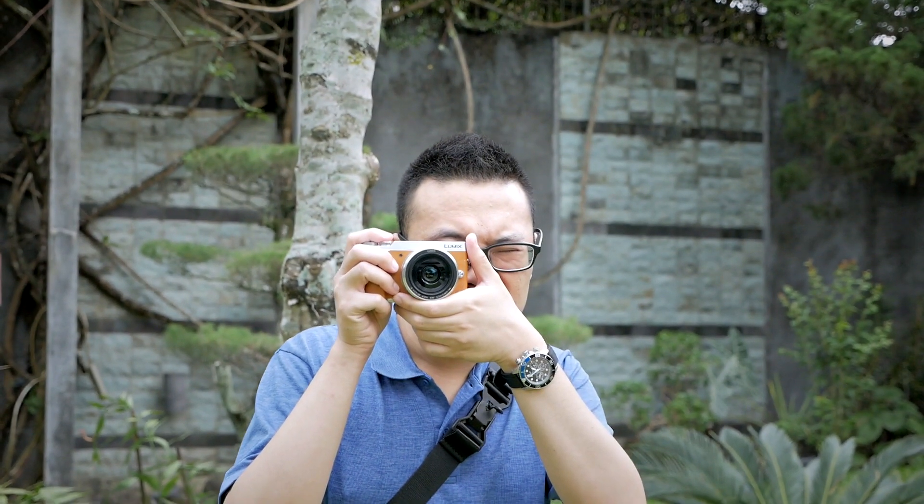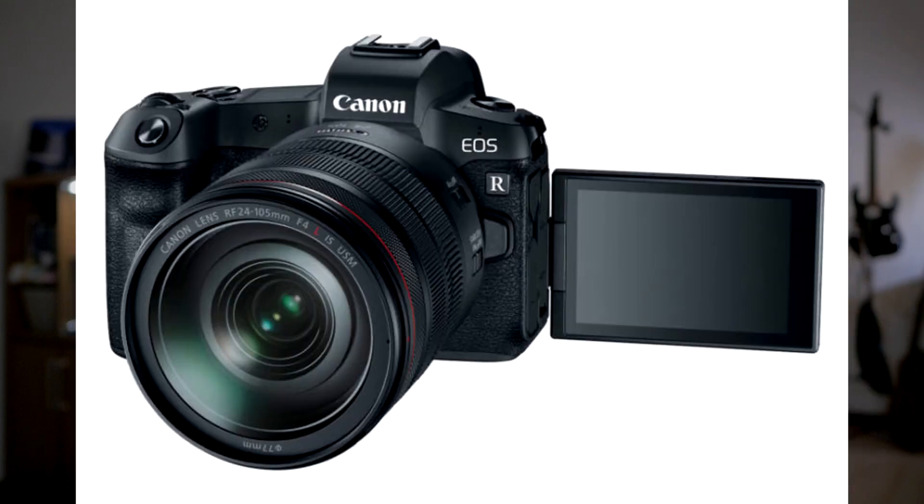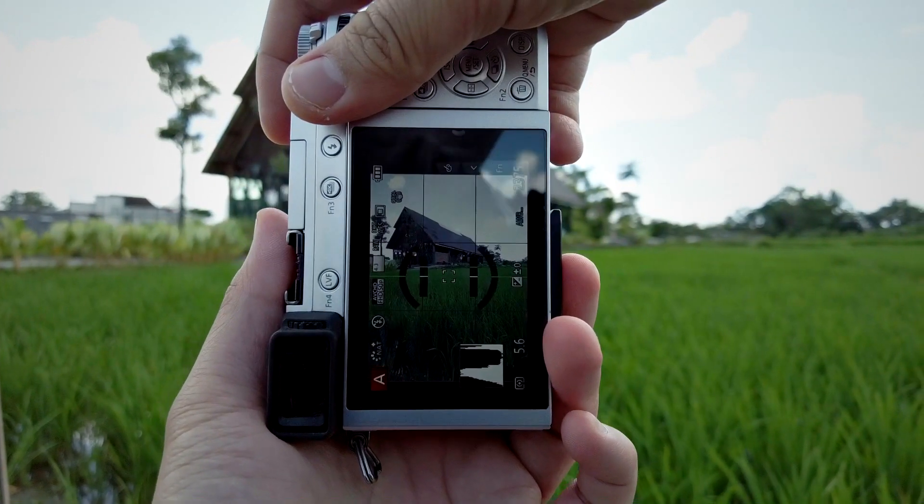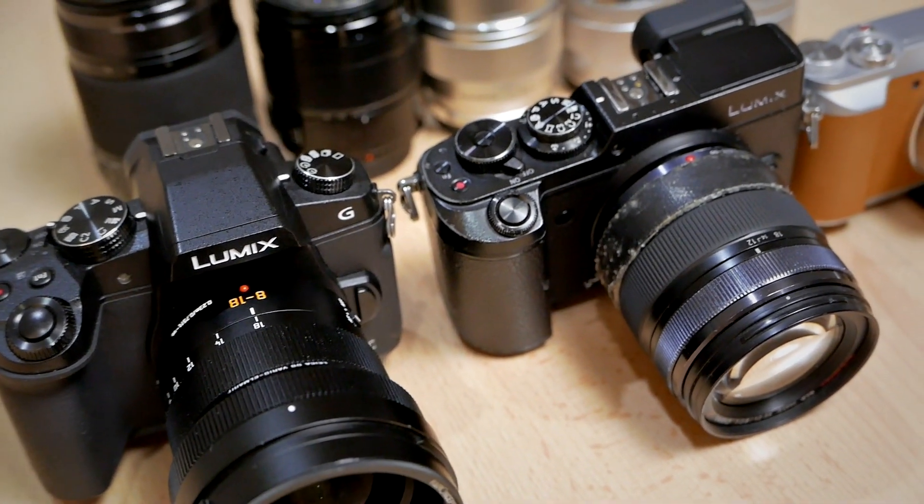Some of them might have advanced photo features and some might have really cool video features, but none of them really have what I want — something right in the middle of my balance scale. I'm just a hobbyist. I love taking pictures and video but I'm not a professional photographer or filmmaker. That means I don't really need 8K video, 60fps burst rate, or AI-assisted autofocus. All I need is something small, nimble, and agile that's capable in both photo and video.